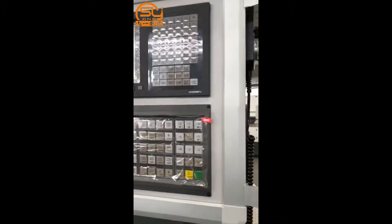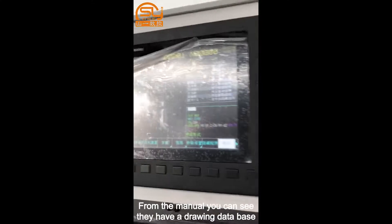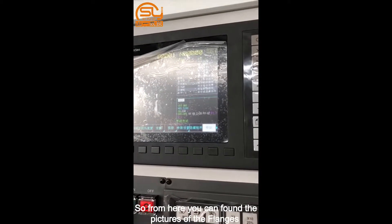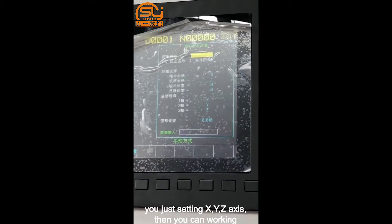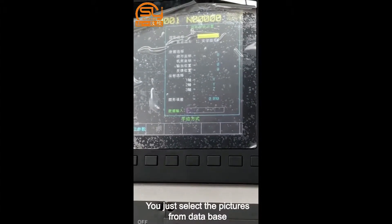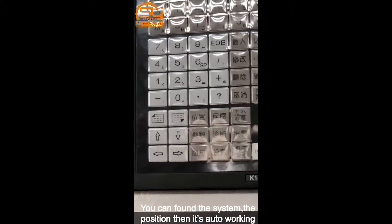This is a new model and we call it the MFI system. From the menu you can see they have a drawing database, so from here you can find pictures of the flanges. Here is the parameter setting — you just set the X, Y, Z axis, then you can work in. You just select the picture from the database, find the center diameter, and you can proceed.